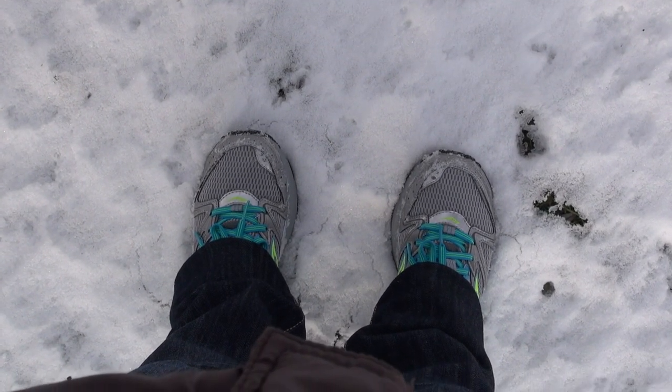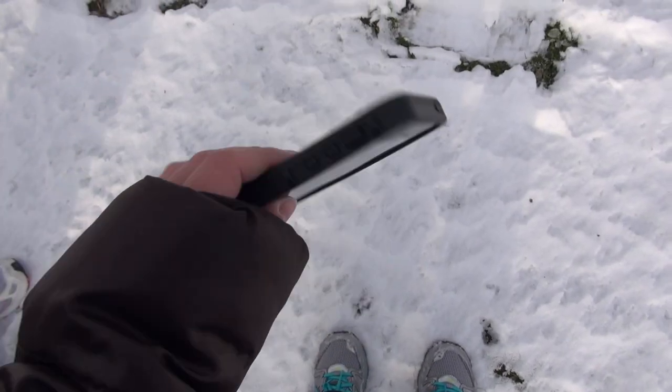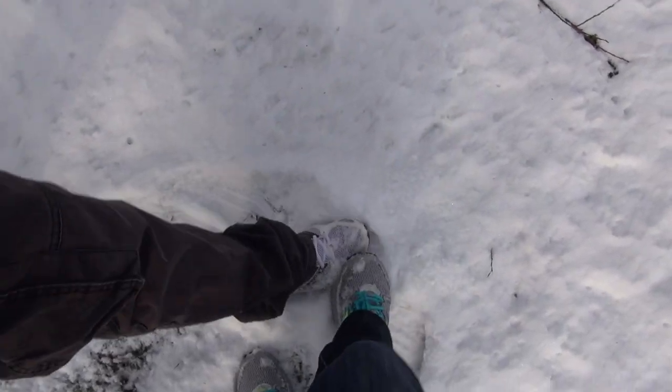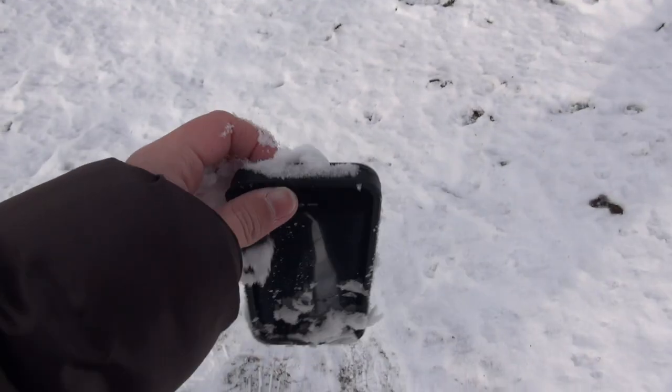You can see that my toes are gonna get drenched. There you go — LifeProof case in the snow, burying it and stepping on it. So much respect for Apple — it should survive. It is quite cold.